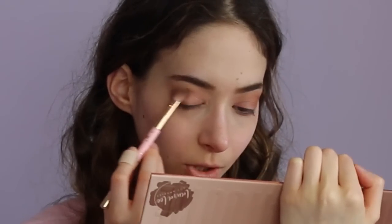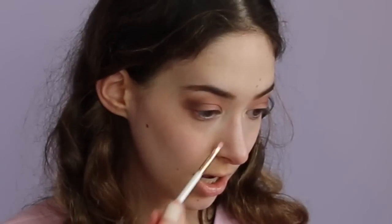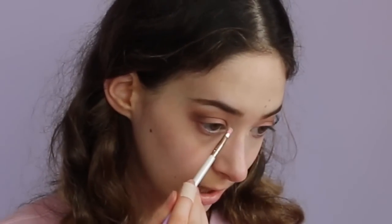Now I'm going in with Nakey — these are very interesting names for the colors! Just putting that in the outer portion of my eye. Oh, Mauve, beautiful. Now I'm going to take the shade Stark — this is the last shade I'll be using in this palette. It's not as blinding as I was hoping for; I'll probably just go back in with my own highlighter, but it's pretty good.